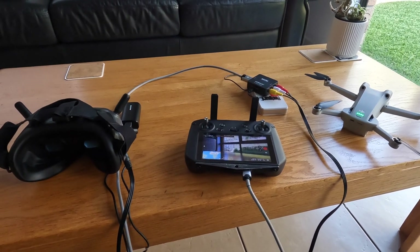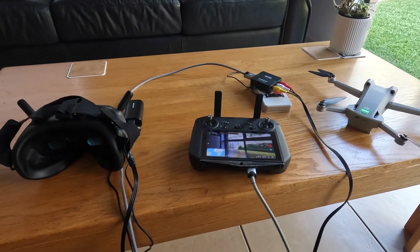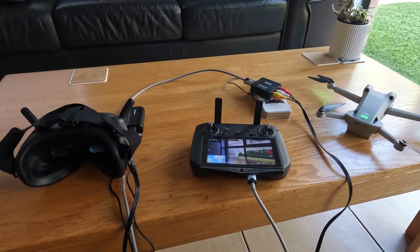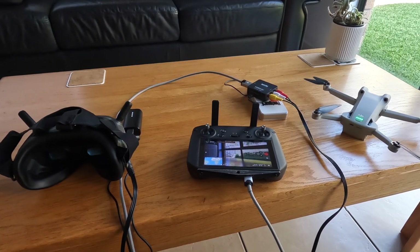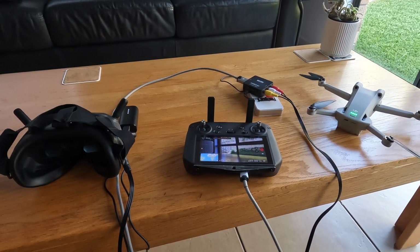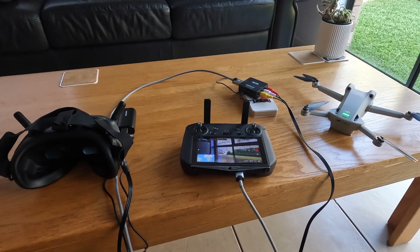Now there is latency because of the conversion from HDMI to AV. What I'm waiting for is a piece of equipment which I'm hoping can take the feed straight from the RC controller into the goggles - that will then be digital to digital and hopefully we have no latency at all. That's for a later video. Thanks for watching - this is how you can do it if you need to do it. Cheers.